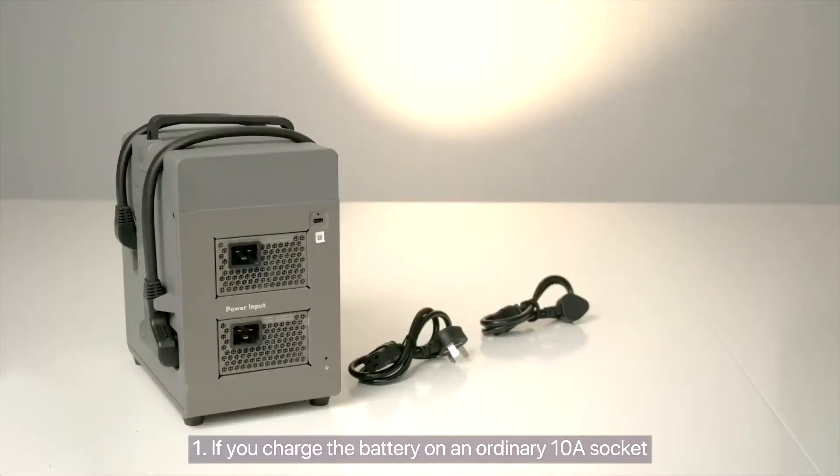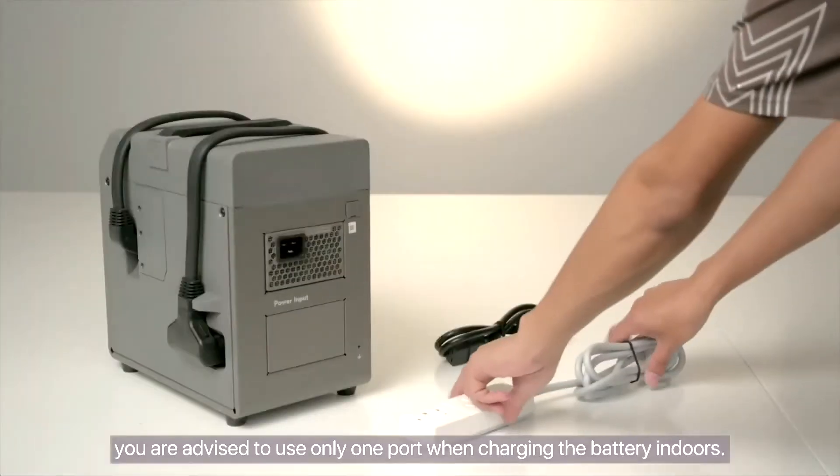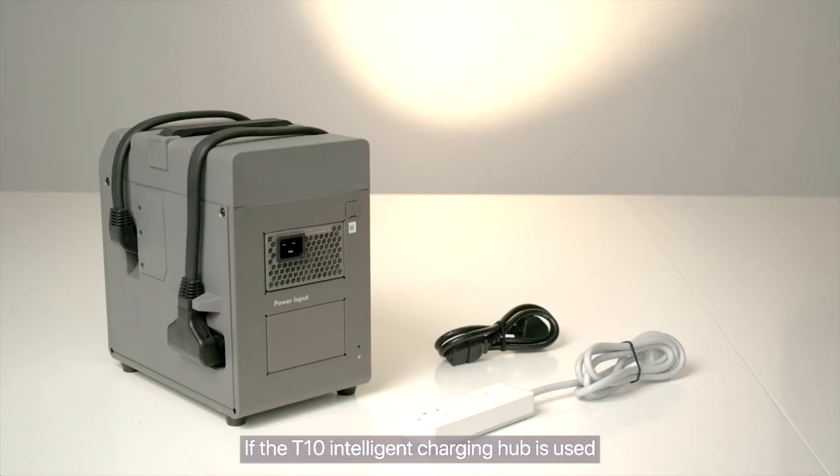Note 1: If you charge the battery on an ordinary 10-amp socket, you need a 10-amp to 16-amp adapter. For the T30 Intelligent Charging Hub, you are advised to use only one port when charging the battery indoors. If the T10 Intelligent Charging Hub is used, you only need a 10-amp to 16-amp power strip.